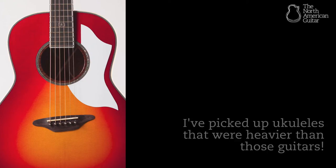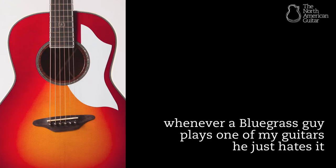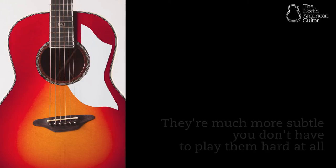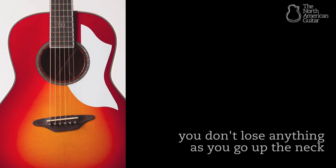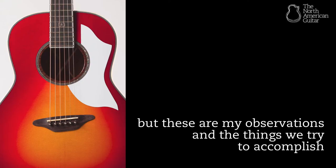None of these instruments are bluegrass guitars. Whenever a bluegrass guy plays one of my guitars he just hates it, because they're not mid-range, slap-you-in-the-face banjo killers — they're much more subtle. You don't have to play them hard at all to get everything out of them. I'm proud of them. You don't lose anything as you go up the neck. These are my observations and the things we try to accomplish.